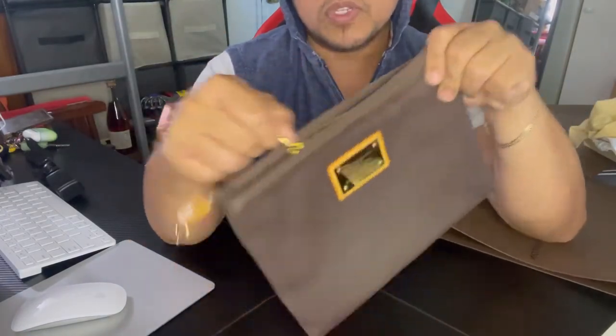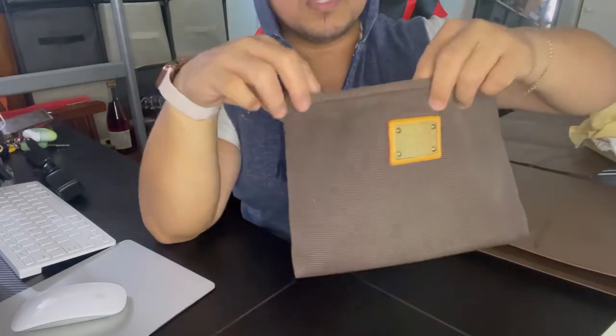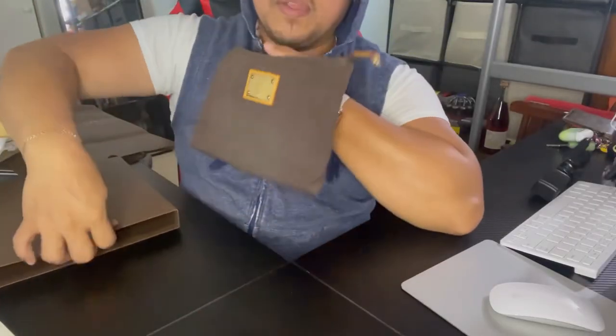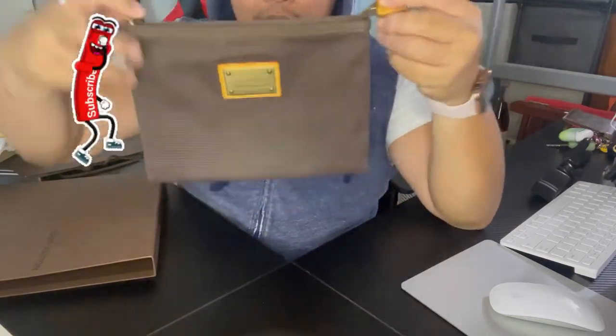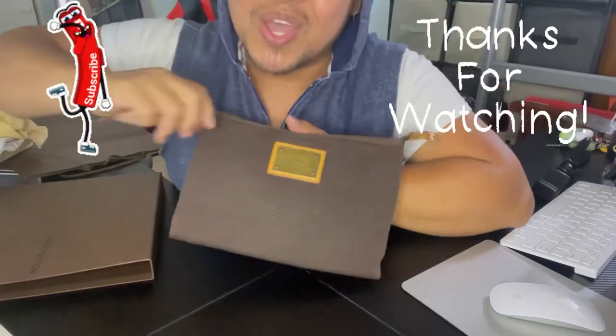So this is my Louis Vuitton Pochette Plate in brown. I think it came in different colors as well — you can see it matches the box it came with. Thank you guys for watching, hopefully you like this video, don't forget to subscribe, and have a good day!